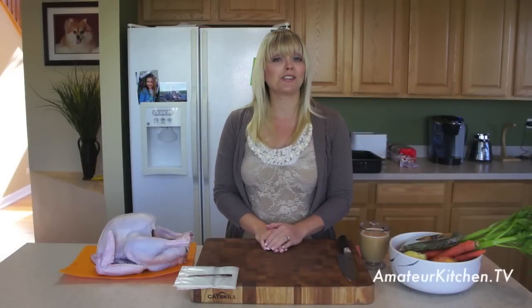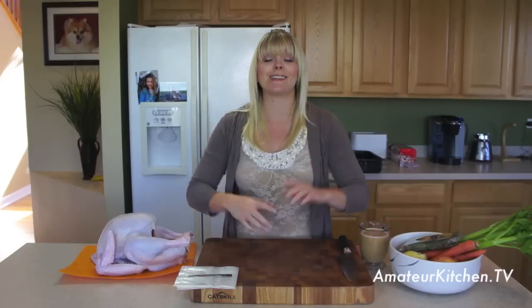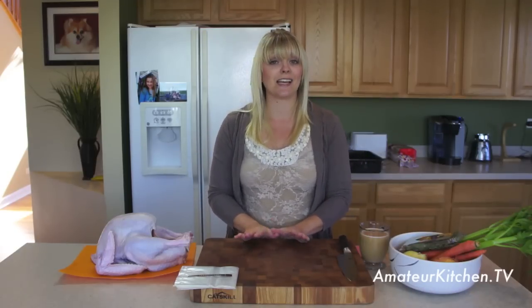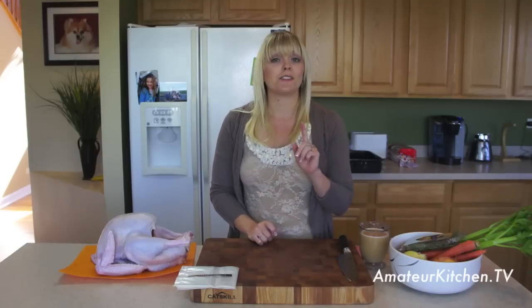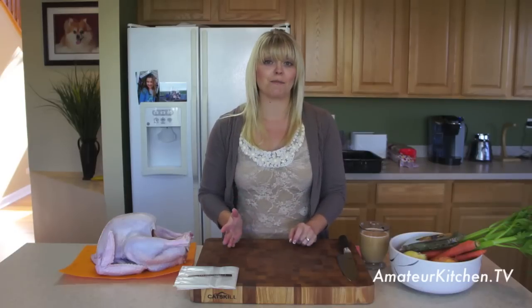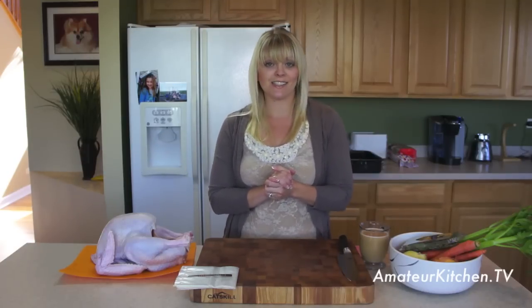Today on Amateur Kitchen, I'm going to show you how to make the perfect Thanksgiving Day turkey. It is that time of year again where you're going to the store, getting that huge bird and preparing it for your entire family. I'm going to share with you a few tips and tricks to make that day just a little bit easier. This is a very simple, easy, and tasty recipe — whether it's your first time doing Thanksgiving dinner or your 15th time, this is a recipe you can always turn to for a huge success.